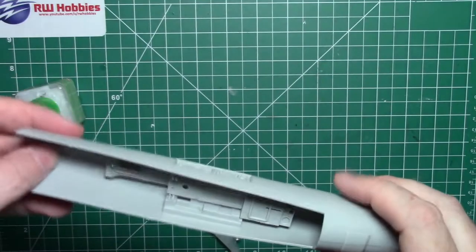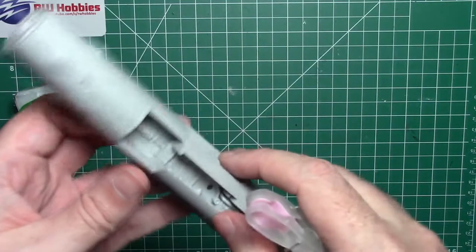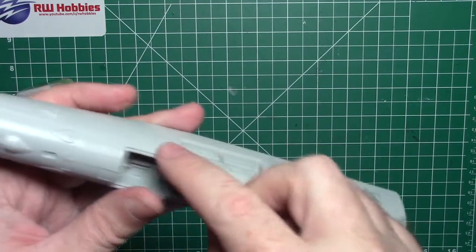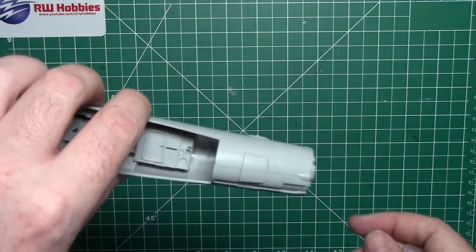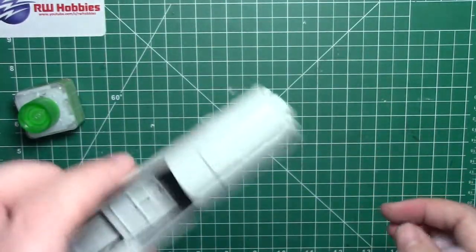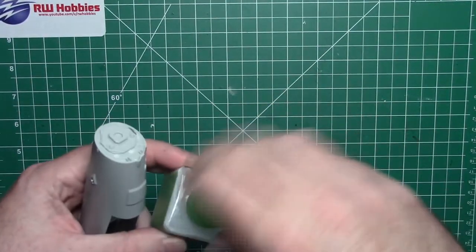I let it dry for about an hour and it's looking actually pretty good. There are a few little marks here and a gap at the front — just minor seam lines, nothing too tricky. Back here where there was a gap, I put some glue and used two clothes pegs and held them in for about 20 minutes. It managed to stretch the plastic and fill that line. We're looking really good — just a little bit of filler or sanding needed, no problem at all. Those nose weights really weigh it out nicely too.